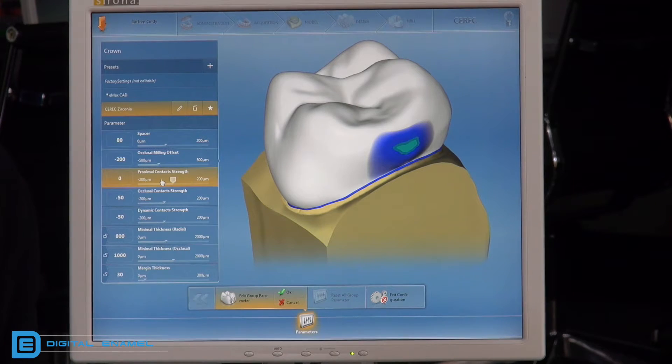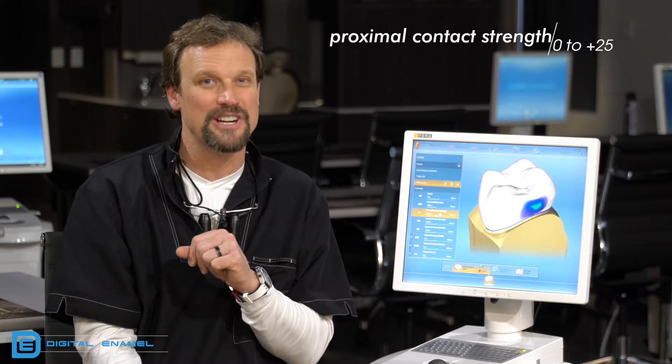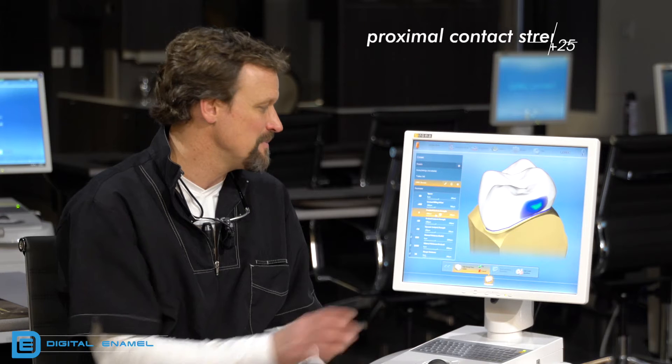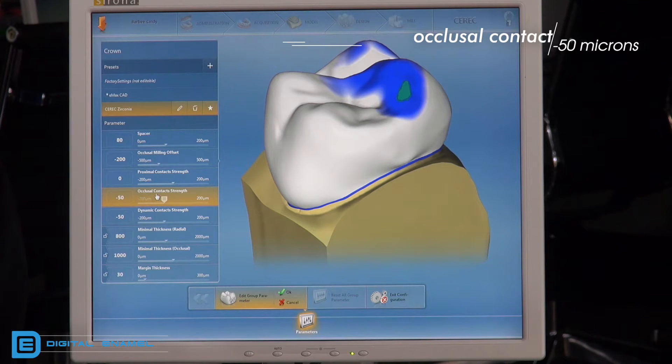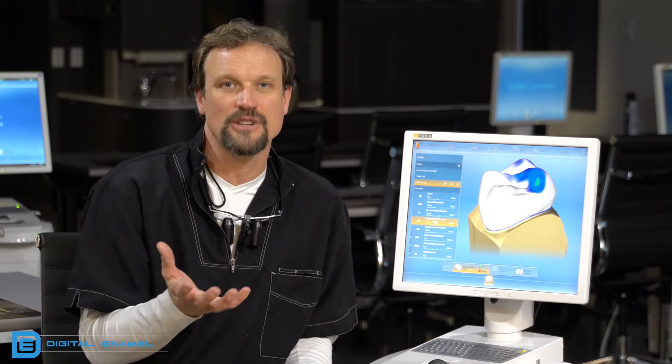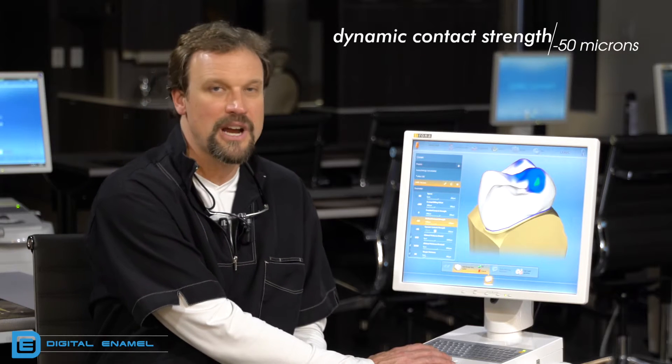For Serret zirconia crowns on the interproximal contact strength, you want just a very little hint of green — barely a little bit of green — and you'll get a really nice contact. For occlusal contact strength, set that at minus 50. Minus 50 allows the proposal to be slightly in infra-occlusion, which allows you to build up the occlusion slightly. Dynamic contact strength is also set at minus 50.